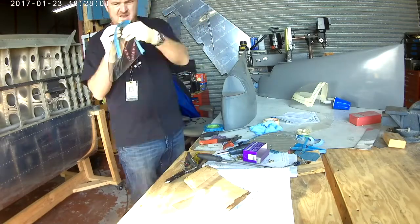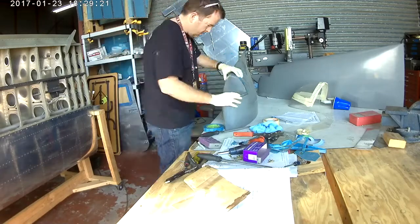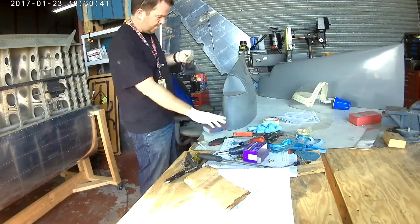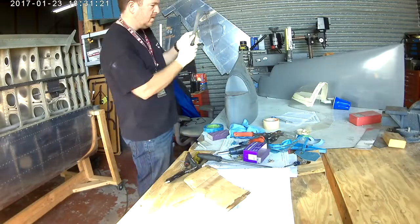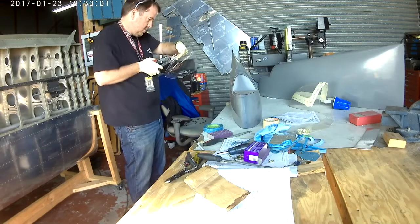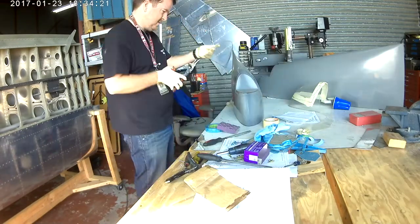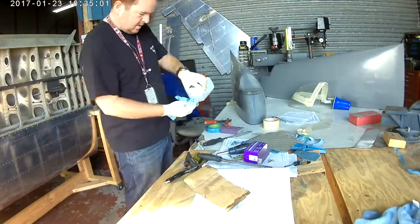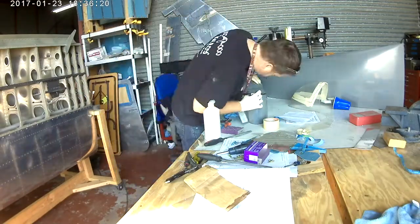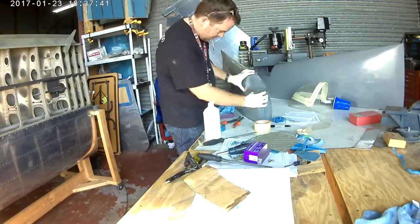The wingtip areas where the lights are have a lip in them. These are very high-dollar, good quality wingtips with lots of fiberglass, and they have a nice little lip — not quite an eighth of an inch, but a little shy of that. You cut the plexiglass down to within maybe an eighth to three-sixteenths of an inch, then start making fine cuts.